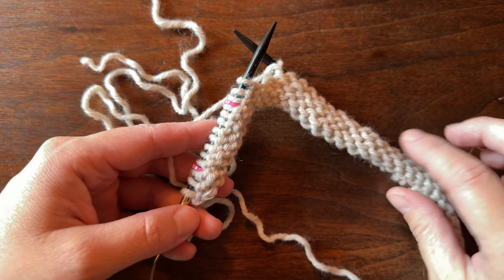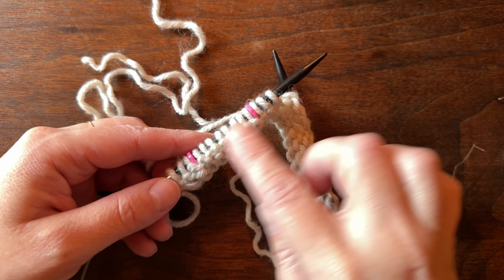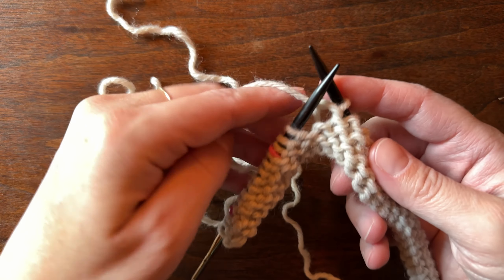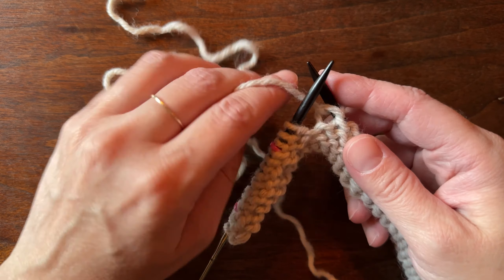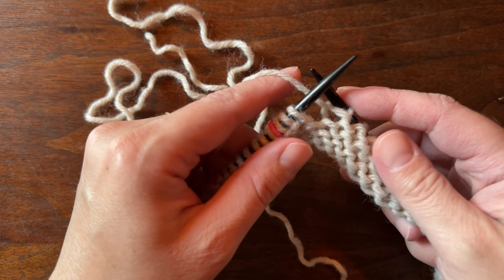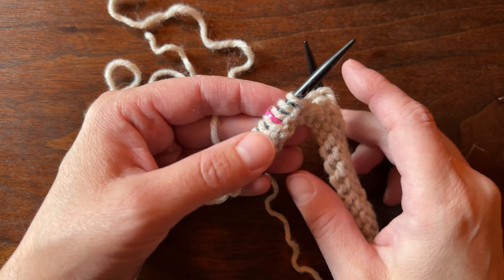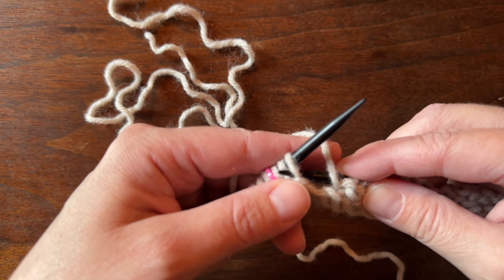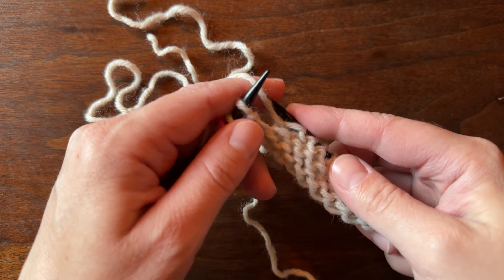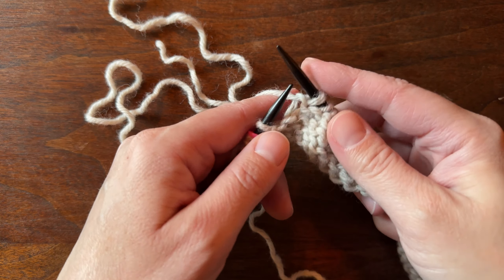For this part of the raglan increase, we are on the wrong side — the purl side — doing a wide make one right and make one left. I just wanted to show you what that looks like on the purl side, so we're going to purl up to one stitch before the raglan increase, like we did on the knit side, and then show you what you need to do.